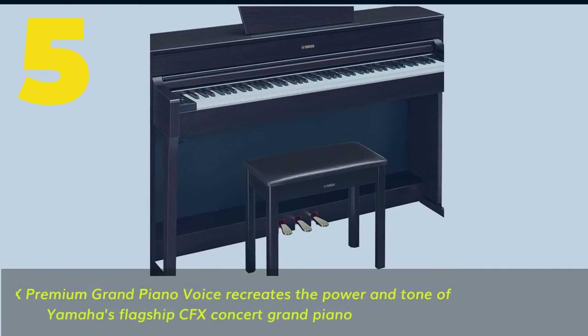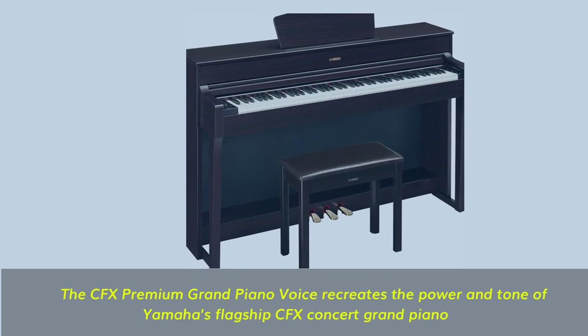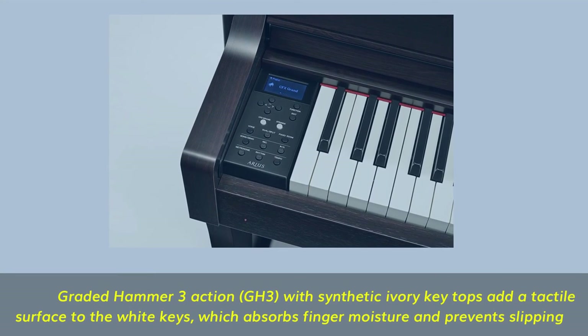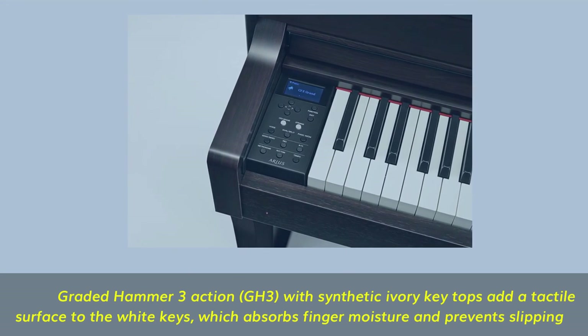Number 5. The CFX Premium Grand Piano Voice recreates the power and tone of Yamaha's flagship CFX Concert Grand Piano. Graded Hammer 3 action (GH3) with synthetic ivory key tops adds a tactile surface to the white keys, which absorbs finger moisture and prevents slipping.